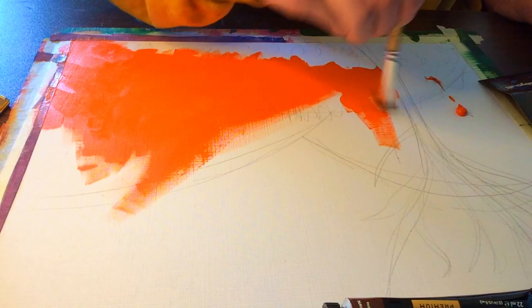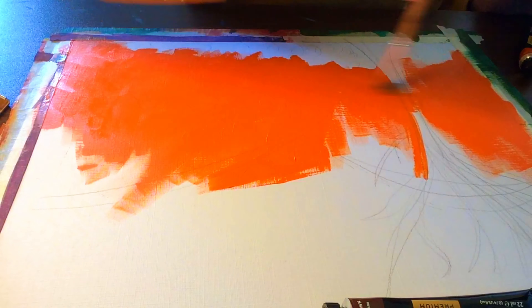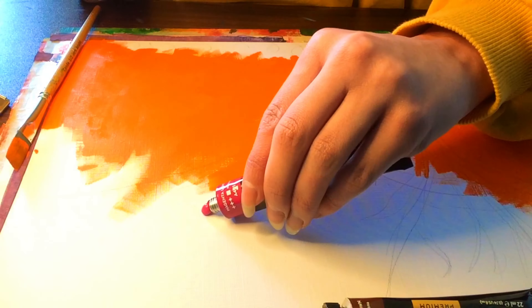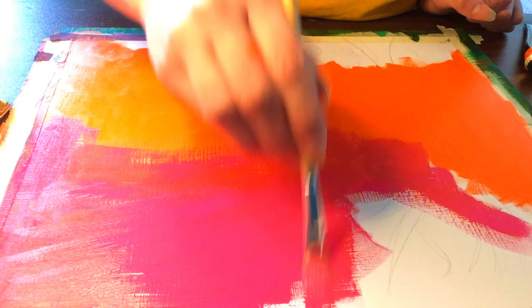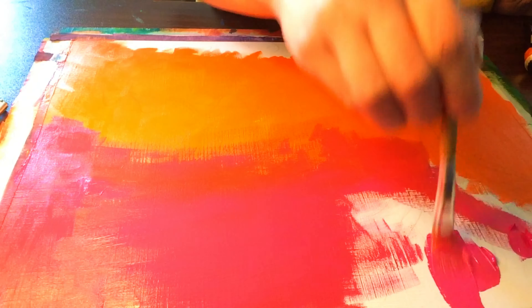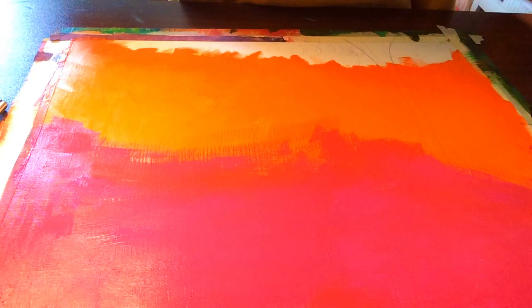Sometimes I try a little too hard to make my acrylic paintings feel like watercolor. I could literally do this with watercolor and it would probably look better, because with watercolor you get interesting textures, whereas acrylic can almost look a bit bland. I did this on quite a big piece of paper, so I probably should have done it smaller. Anyway, I'm doing a pink-to-orange gradient.